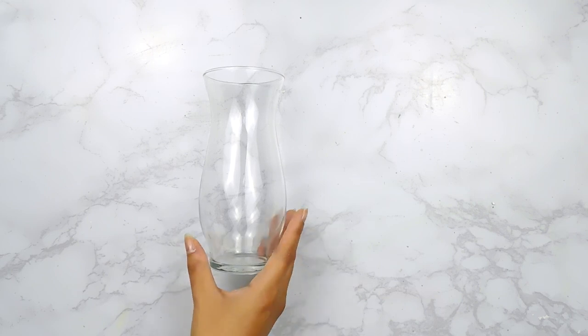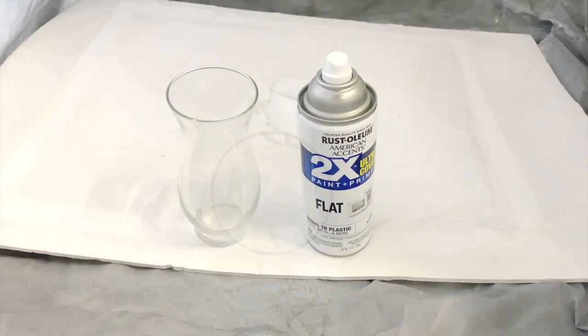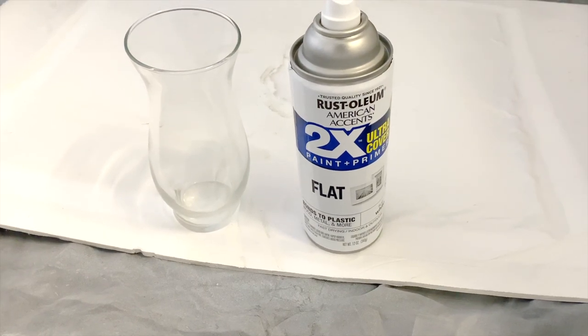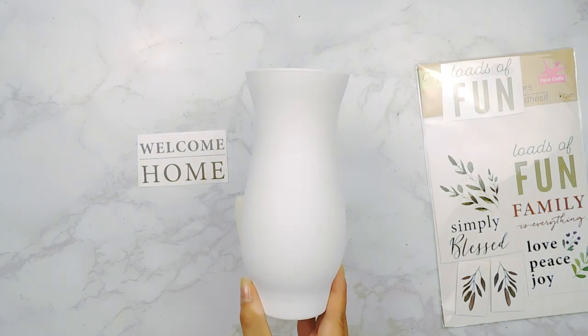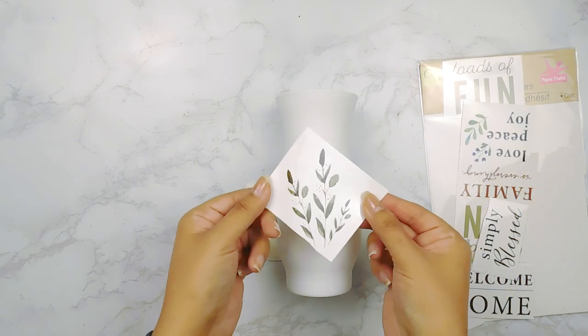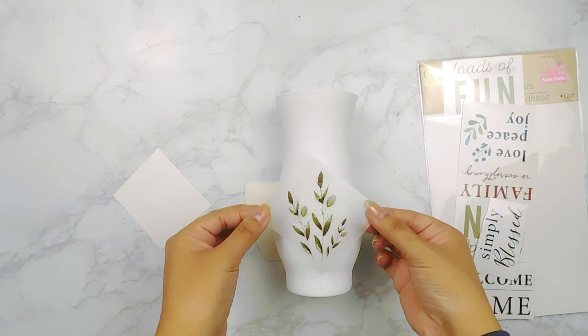For our next DIY today I'm going to be using this cute little glass vase from Dollar Tree. I'm going to start off by giving it a couple coats of white flat spray paint — I'm using Rust-Oleum flat white — inside my portable spray tin. Here's how it's looking now that it's all dry. Next I'm going to add this beautiful rub-on transfer from a Dollar Tree transfer set; it's a little floral greenery pick and I'll add it to the center of our vase.